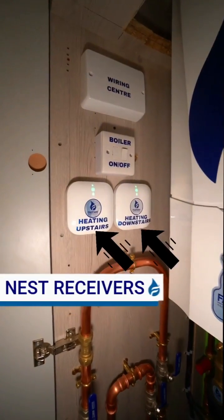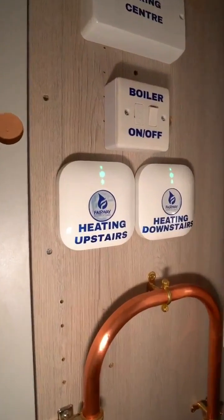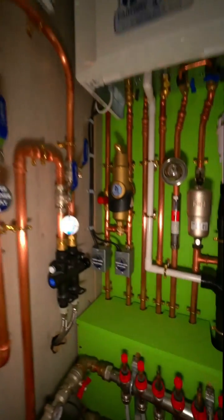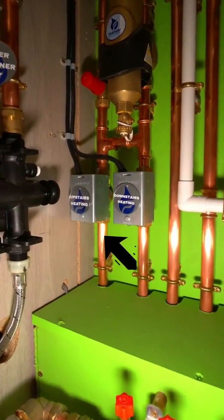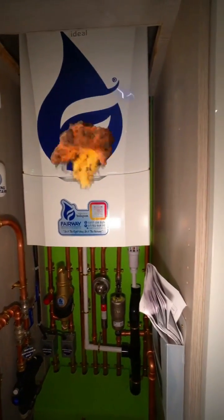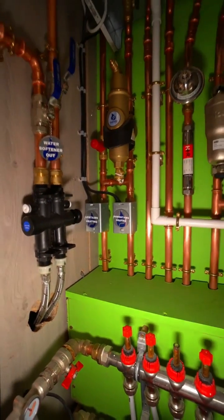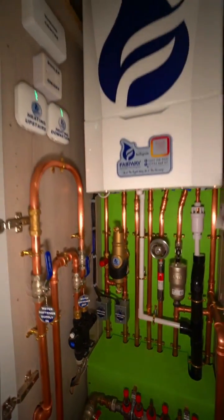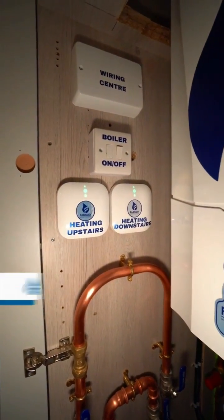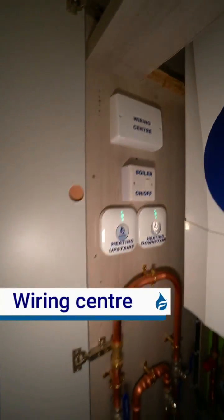These are the receivers here for the Nest thermostats. The upstairs thermostat will send a signal to the upstairs receiver on the wall, which will then open up the motorized valve — the one that says 'upstairs heating' — which will then send the signal to the boiler to turn on. There are two valves: separate upstairs and downstairs heating. So you don't have to heat your whole house — if you want to just heat downstairs, you can. There's also a spur for the boiler to turn it on and off, and the wiring center at the top.